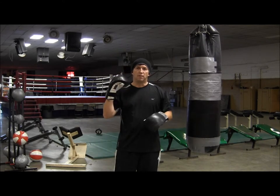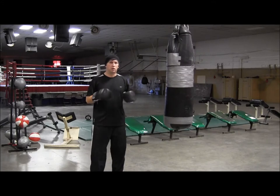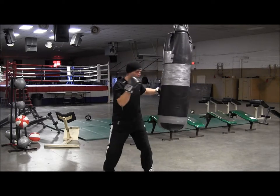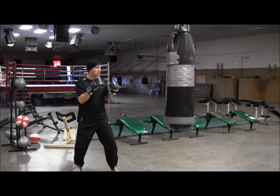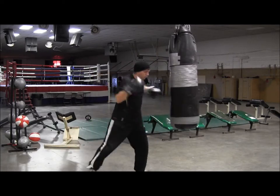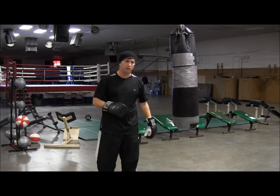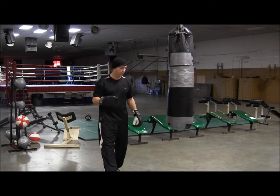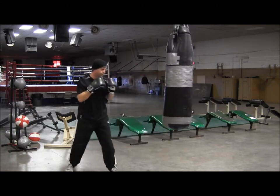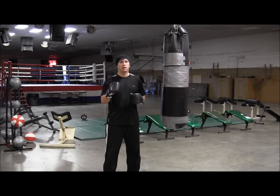So when the bout rolls around, you have everything dialed in and you're ready to go. So the 1-2-3 from the outside with the long hook. And then for you guys that don't have a very good reach and need to get closer to land, falling in behind the jab on the 1-2-3. So that's your 1-2-3 combination. Train hard, and I'll see you next time.